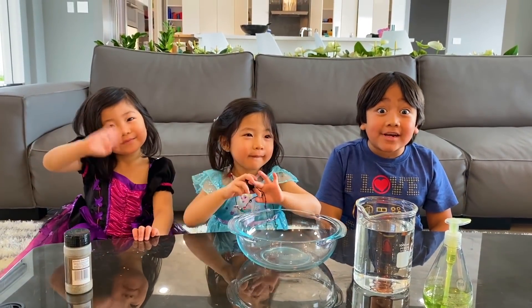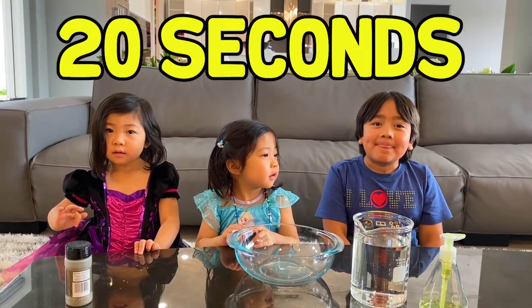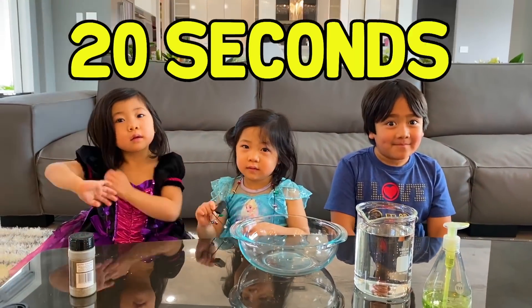Guys, today we're going to learn how important it is to wash your hands. Do you know how long you're supposed to wash your hands for? You're supposed to sing Happy Birthday two times. That's right, so it's about 20 seconds at least.